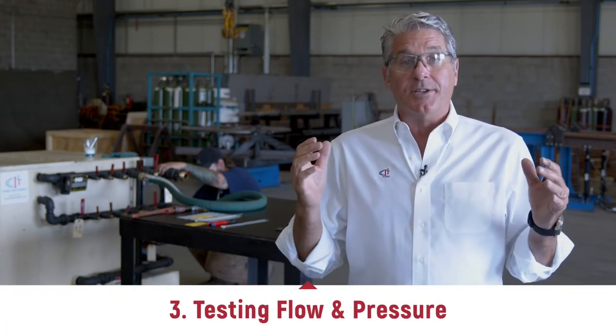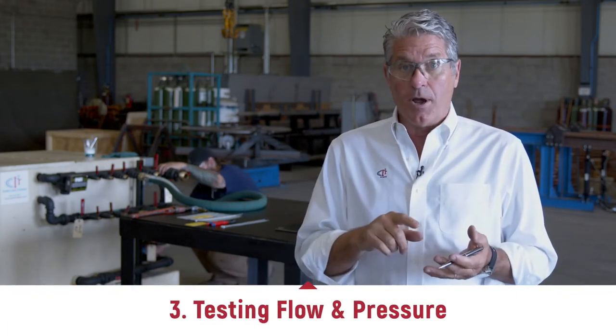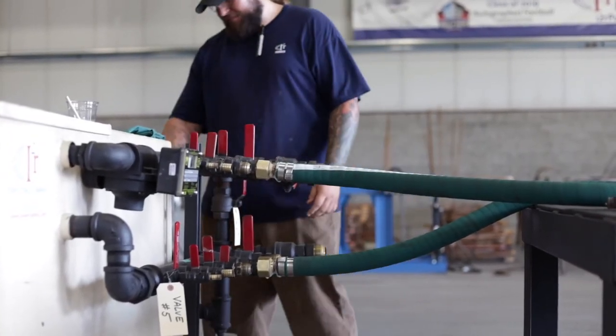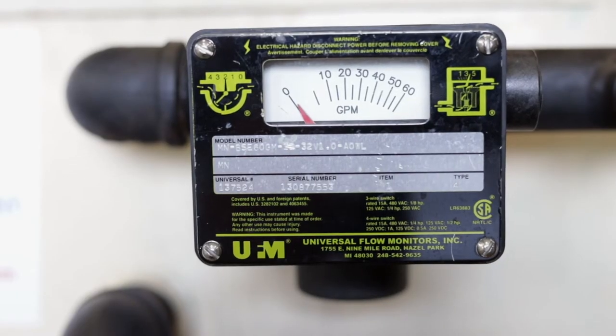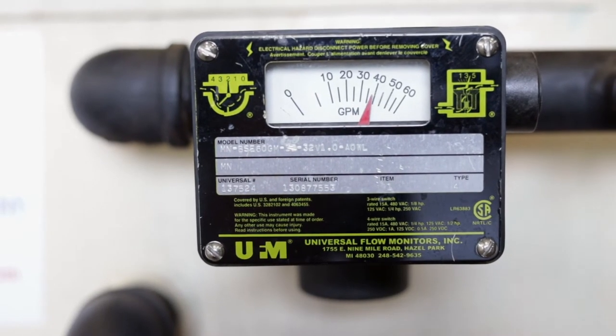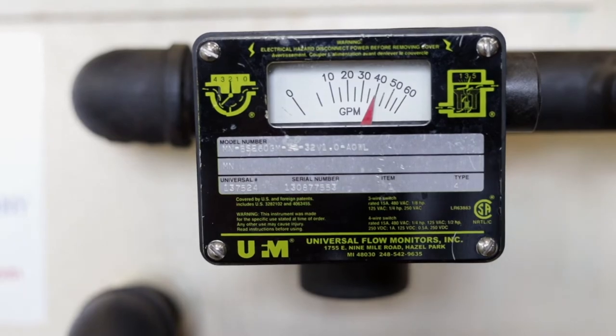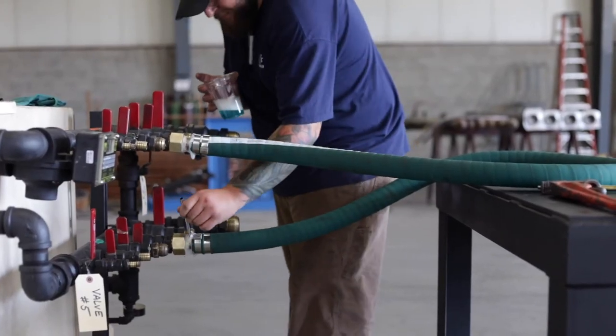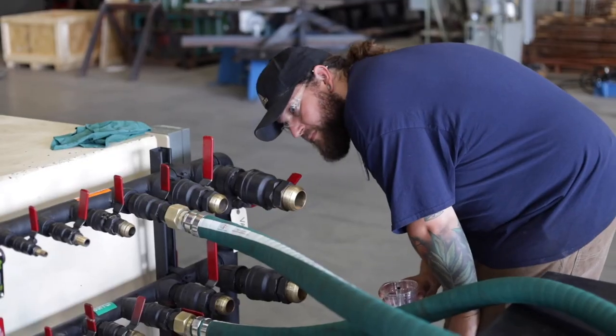Now we come to the final portion of our testing procedures. Chuck, our technician, is testing the cable for flow and pressure by adjusting the operating pressure of the power cable. We try to simulate the application that it's used in. We measure the flow at that particular pressure, and then we do a static pressure test, where we pump it up to 60 pounds per square inch. We look for pressure drop on the gauge, and then we'll do the old-fashioned soap and water test to make sure there are no bubbles, no leaks.